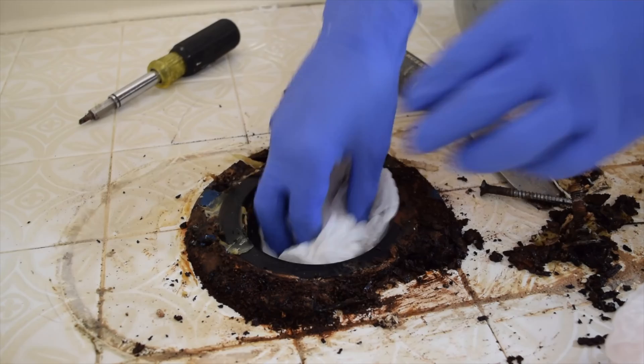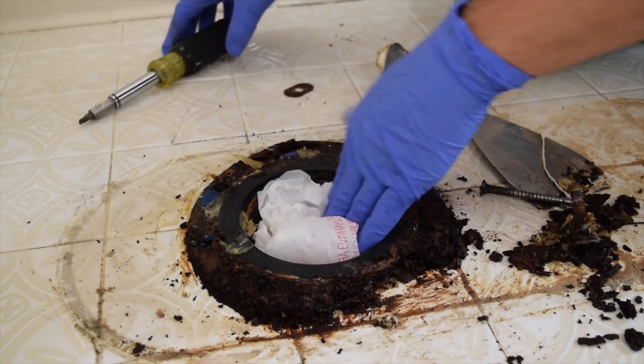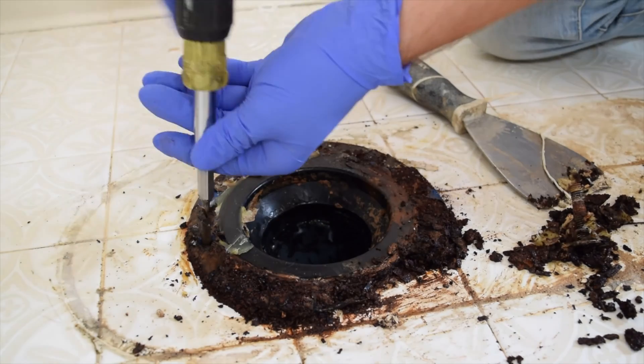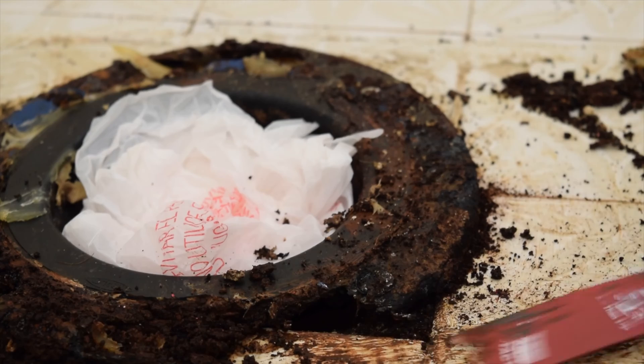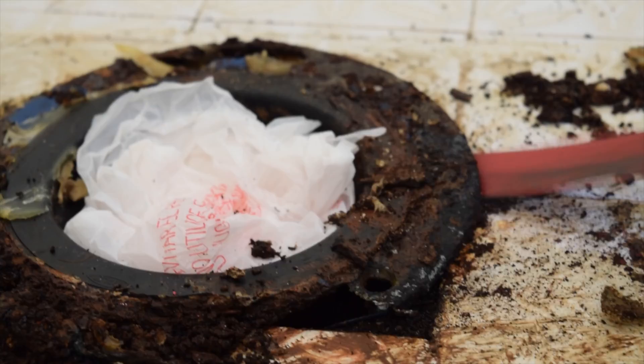First, let's focus on taking out the old flange. I suggest sealing the drain pipe with plastic bags to keep away the sewer smell. Then we'll start by unscrewing all the bolts holding down the flange. If some of these bolts are rusty and won't come out, you might need to cut them with a mini saw or a sawzall.